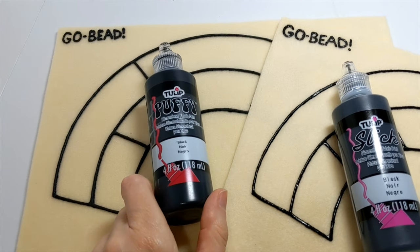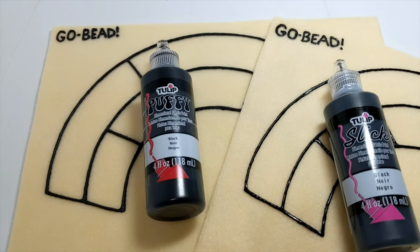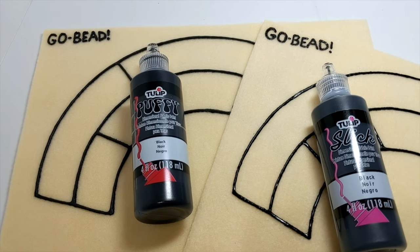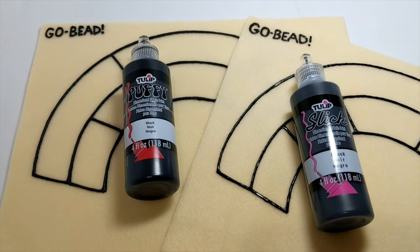Thanks for watching and I hope you enjoy making your own bead mat. If you just want to buy one, visit my shop on Etsy — it's Sparkly Things by Jay. Be sure to like and subscribe, and I will see you soon. Thank you, bye!